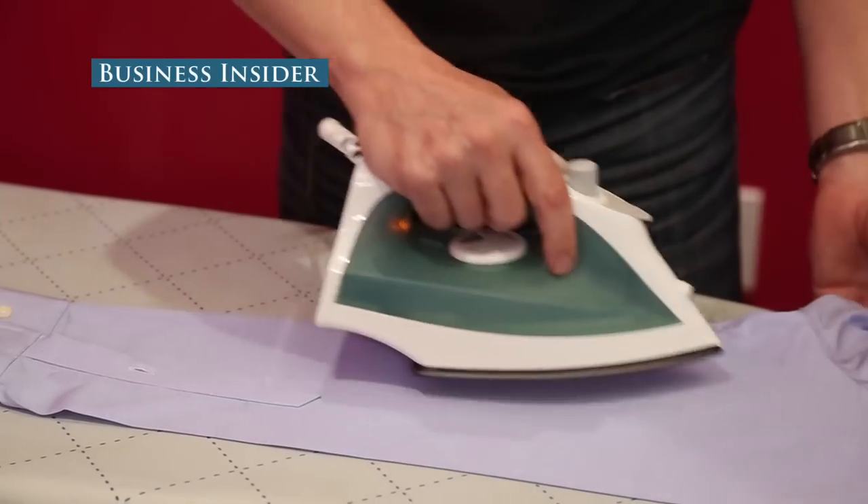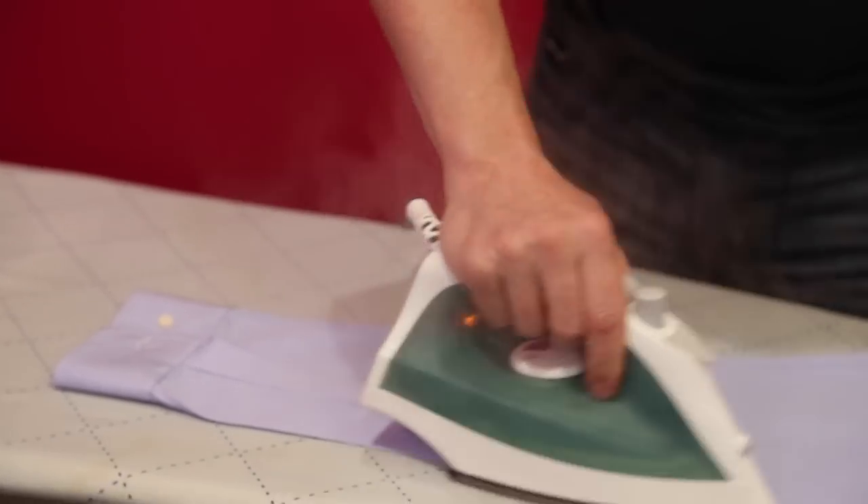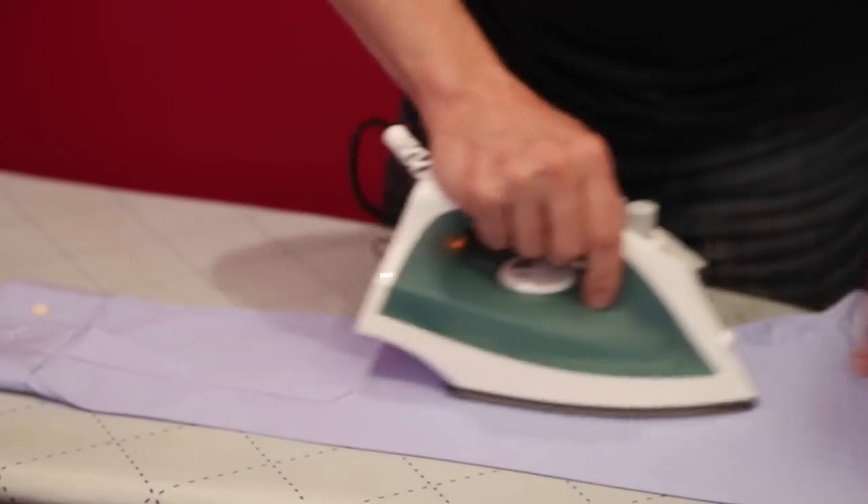Order to chaos. That's what ironing is all about. Wrinkles are chaos, ironing is order.